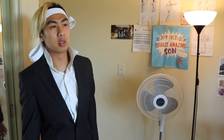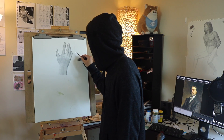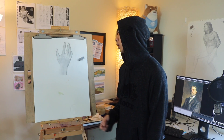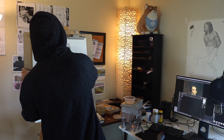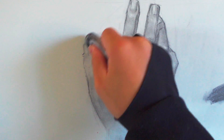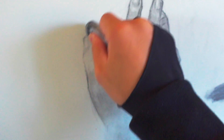Hey bro, it's been a long time. Whoa, did you do this? This looks so realistic bro! It's not good enough — the shape of the thumb is off. Hey, it looks really good to me. What the hell bro? No, this sucks dude, this sucks.